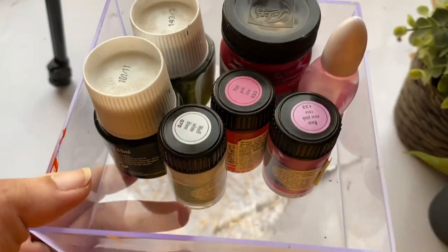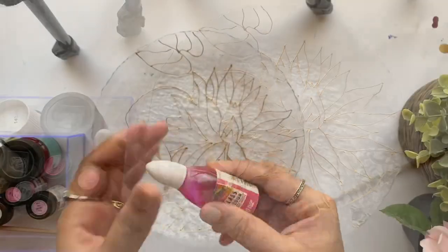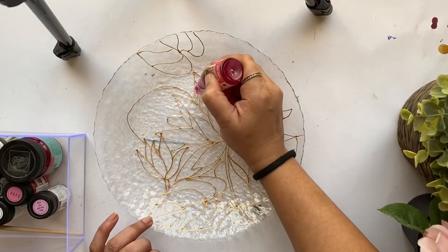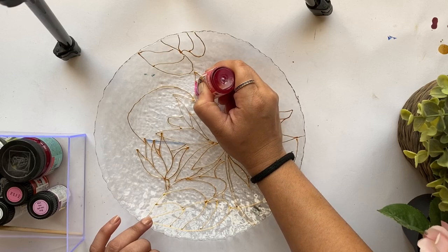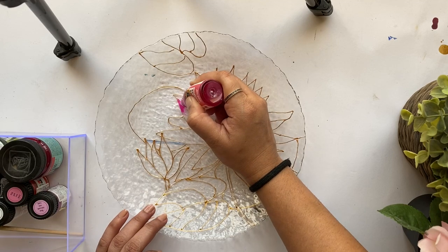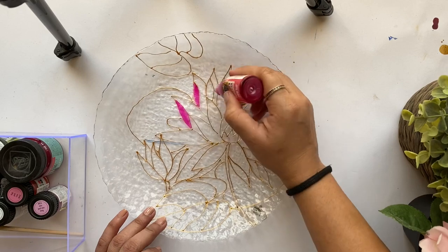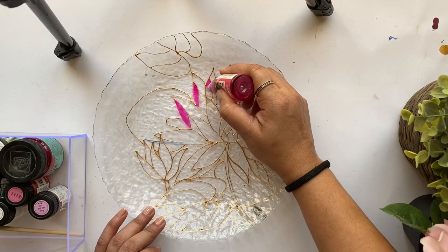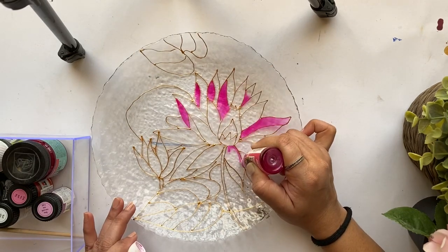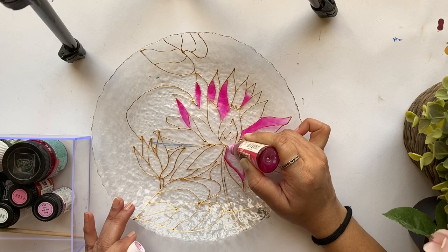These are the paints I'm using — basically shades of pink, green, and blue. I'll start with this pink shade from Camel; it's a solvent-based paint I can use directly from the bottle. I really like this shade. Since solvent-based glass paints have a very harsh smell, it's much better to work in a well-ventilated area or use a respiratory mask.